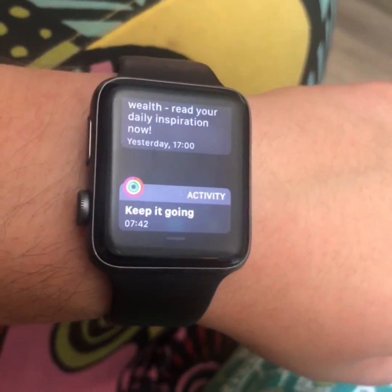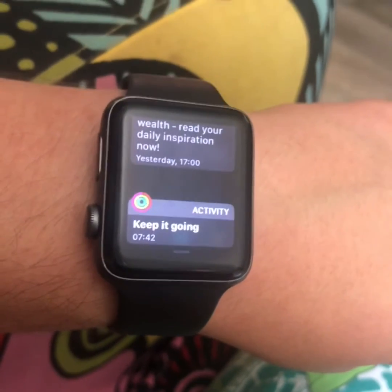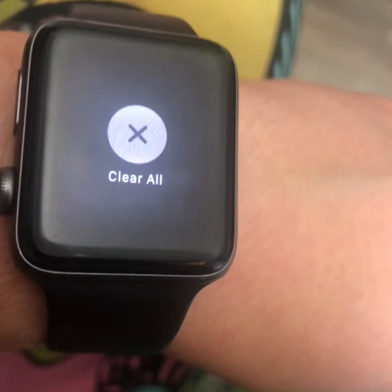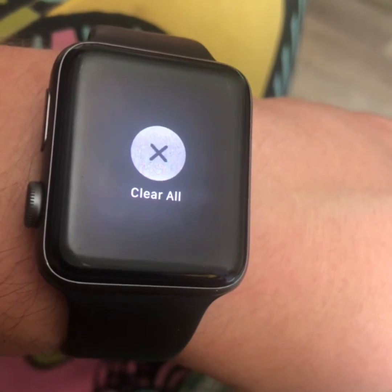When you swipe down from the home screen, you get your notifications, and if you force press, you can clear them all — just press 'Clear All'.